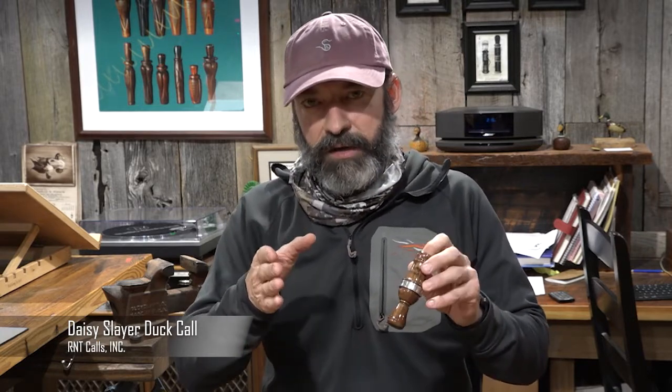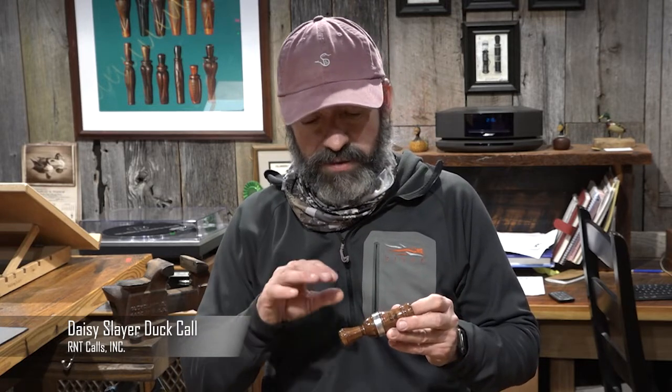We tried to build on that and take that model and kind of tweak it to evolve it into different style calls, but not give up the aggressiveness or the signature sound that a Daisy Cutter had. What we did with the Daisy Slayer — we tried to take a timber call that had built-in back pressure, the quarter inch hole, the softer sound, and blend it with the Daisy Cutter so that you still had an aggressive call with lots of back pressure and a quieter sound.